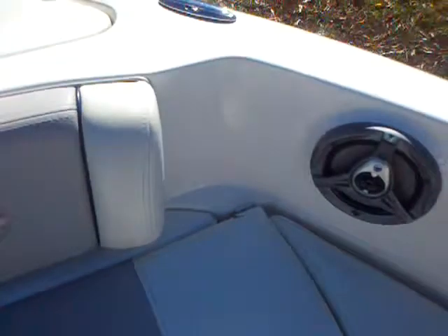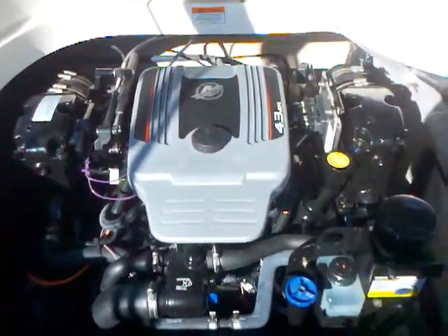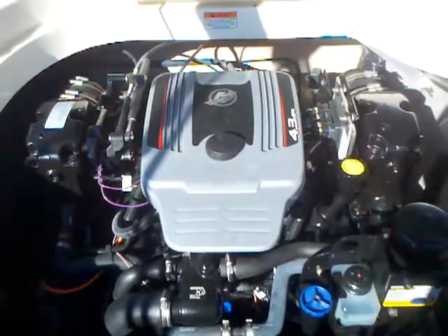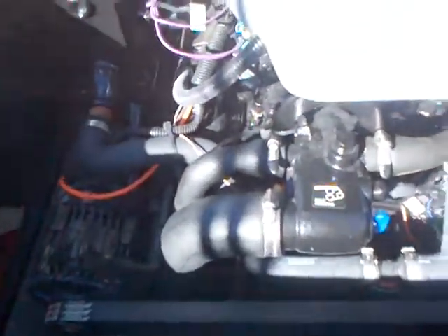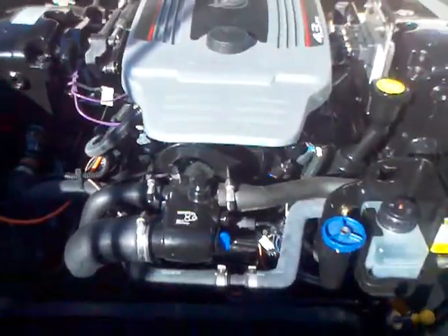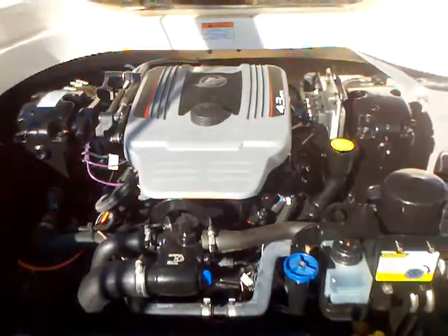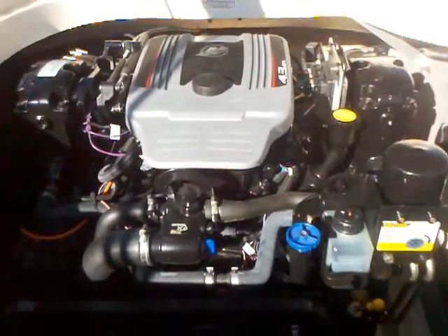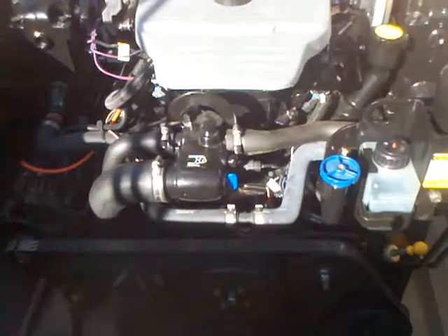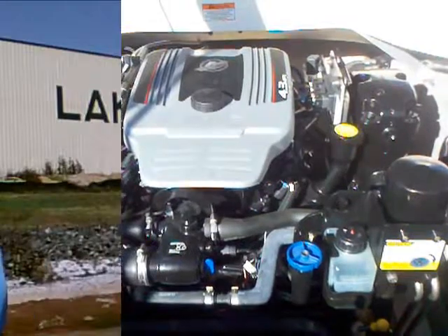I think all of those areas can be fixed or addressed pretty easily. Take a look at the engine on this 2009 Bryant. You've got a MerCruiser 4.3-liter MPI engine, which is 220 horsepower — plenty of power for this boat. It's going to get up and go, do all of the water sports that you want to do, get up on plane nice and easy. This engine has 330 hours on it, and we've got the service records that show it's been well taken care of — winterized, oil changes — and again, this was done at a dealership in Kentucky.